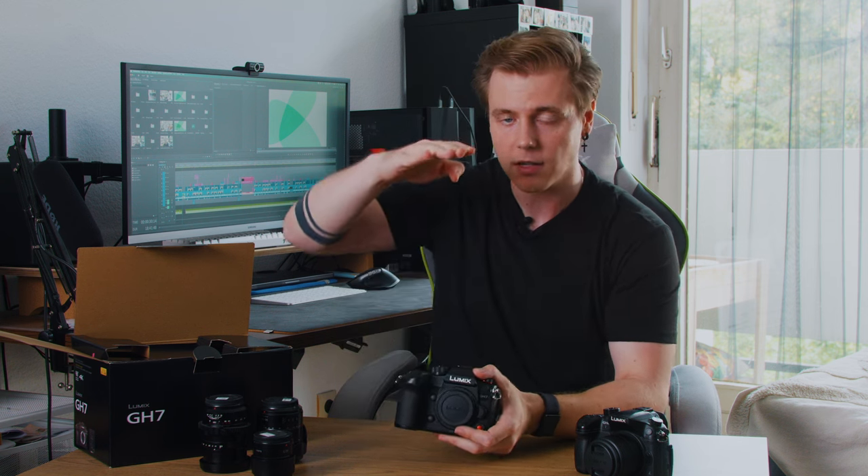With this camera we can shoot up to 5.8K at 4:3 open gate, and open gate is really exciting — it essentially means the camera uses the whole sensor to record, giving us great flexibility in post. Since 4:3 is taller than 16:9, we can get both horizontal and vertical shots in the same quality without sacrificing quality when creating vertical videos.